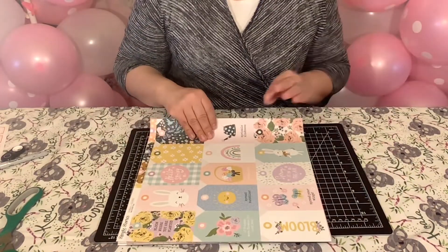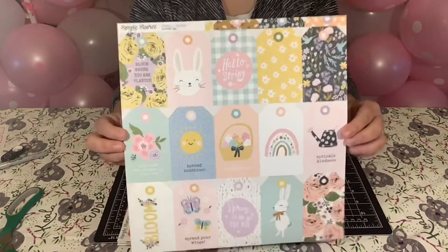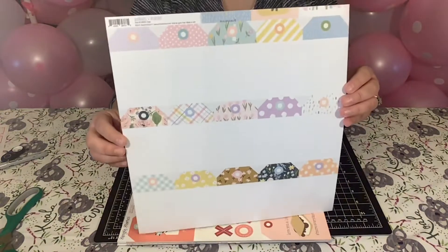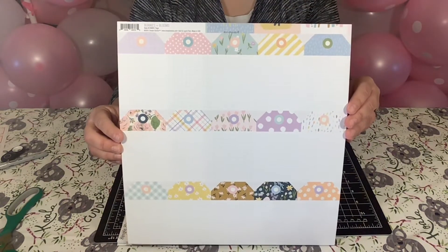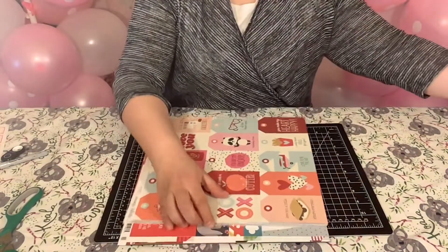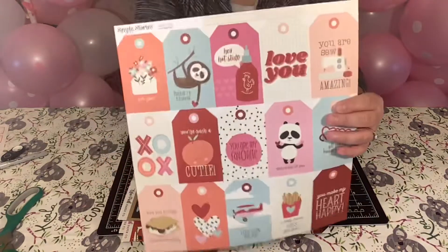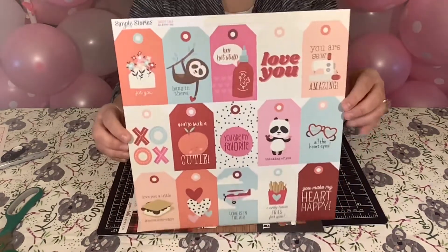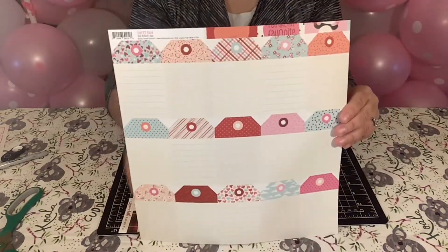And this one is from Simple Stories, Bunnies and Blooms. This is the front, and there's tags on the back. The next one is from Simple Stories, it's called Sweet Talk. I purchased these tags — I thought they were adorable. And here's the back of the tags.